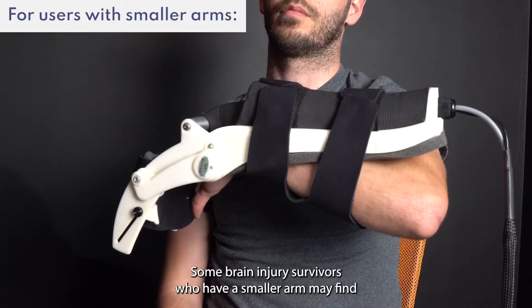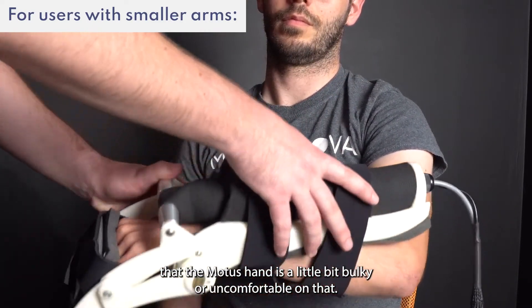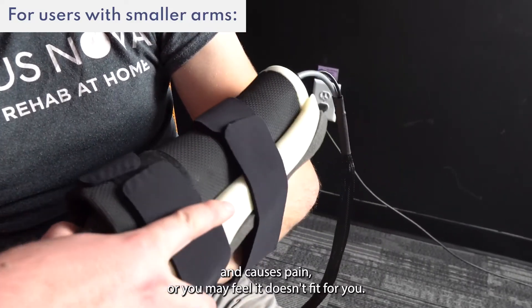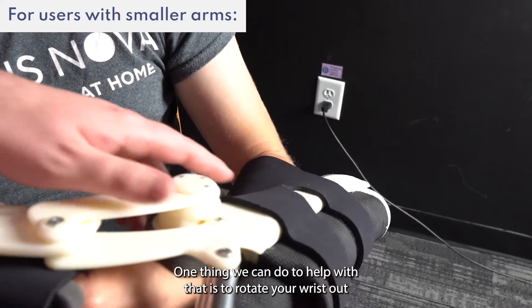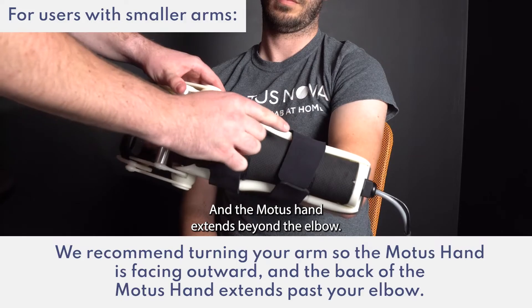Some brain injury survivors who have a smaller arm may find that the Modus Hand is a little bit bulky or uncomfortable. You may find it bumps into your upper arm around the bicep and causes pain, or feel it doesn't fit for you. One thing we can do to help with that is to rotate your wrist out so that your forearm is pointed away from you and the Modus Hand extends beyond the elbow.